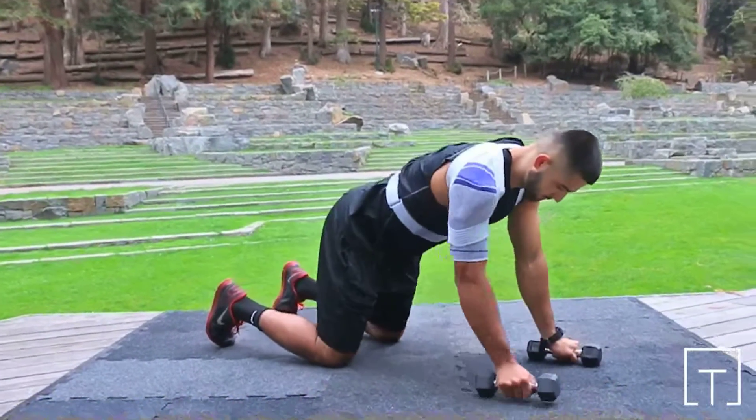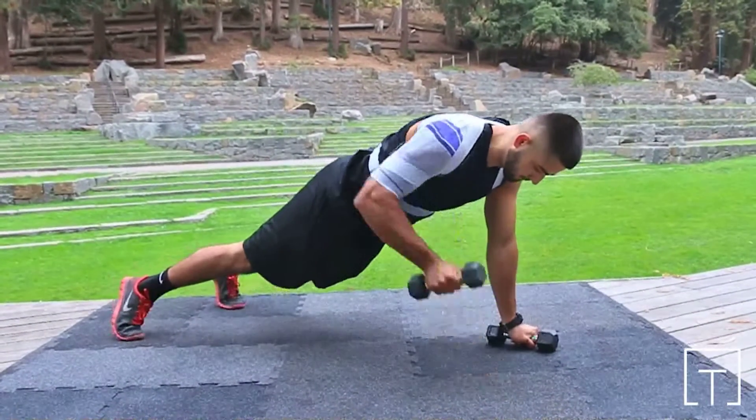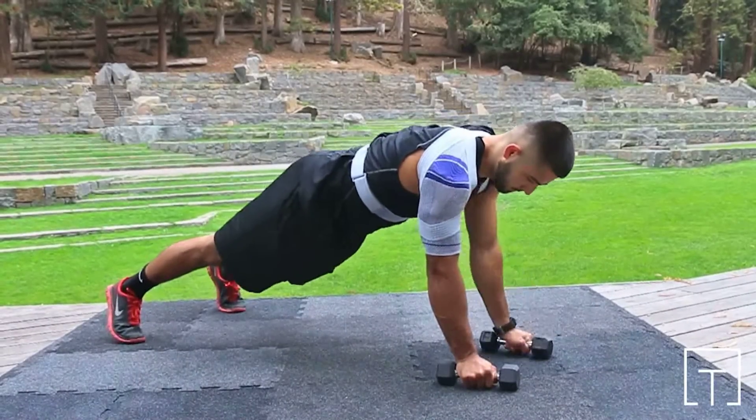Plank rows. This exercise is intended to strengthen the muscles that move and stabilize the shoulder while also working to strengthen the core muscles.